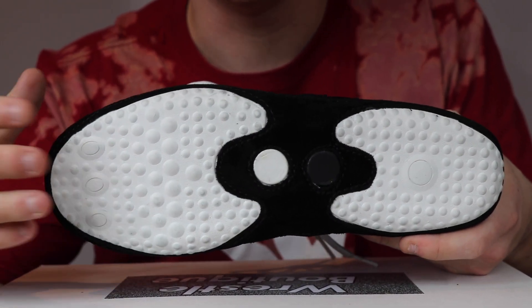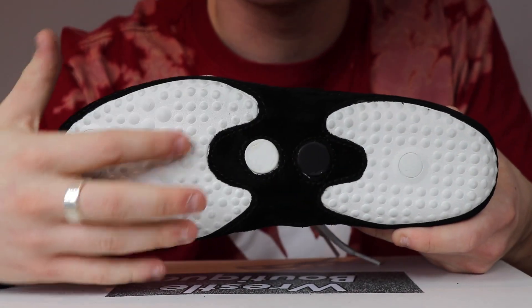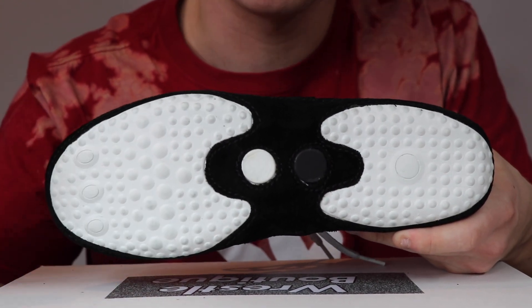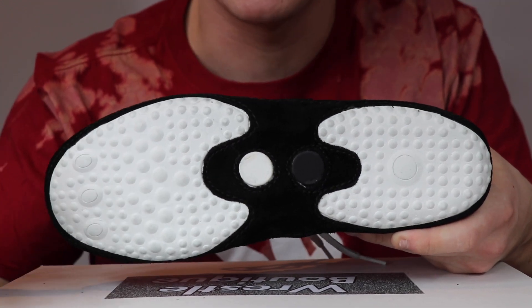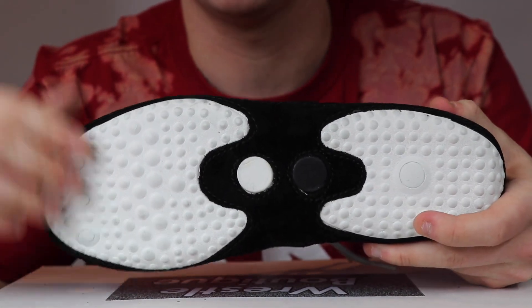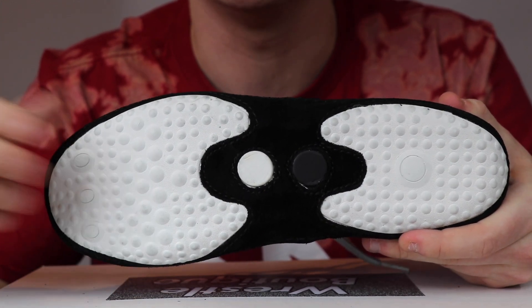Next we can see the different bumps on the soles. We have hundreds of different bumps on the soles, and what these do is provide 360-degree traction. So when you're on the mat you don't have to worry about slipping. If you're going back and forth with a guy you really have an advantage with the traction here — we want to make sure we provide you with traction and an advantage when you're in a wrestling match.